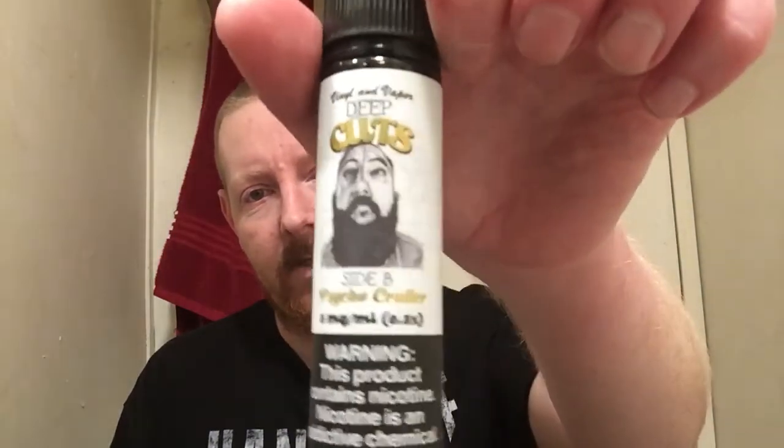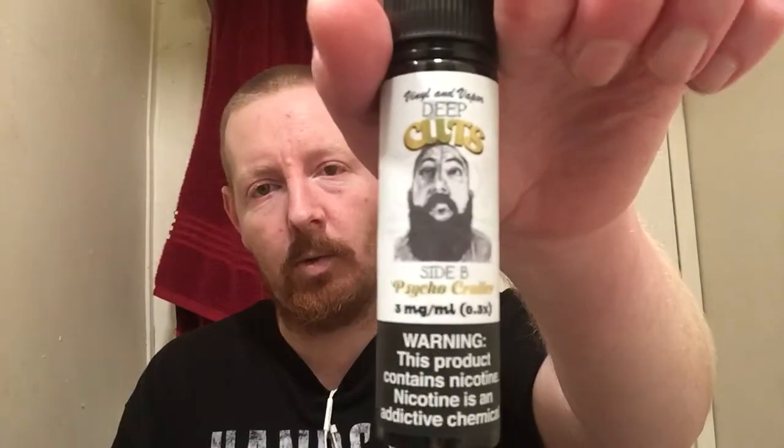We got Deep Cuts Side B Psycho Crawler. This is a highly recommended juice from Grim Green. Seems to be one of his favorites, all day vapes. I've had this bottle for a while — at least three months — and I haven't vaped through it. It doesn't have much; I think there's like 20 mils left in there.